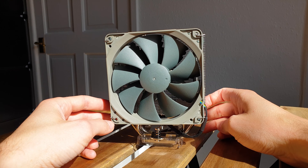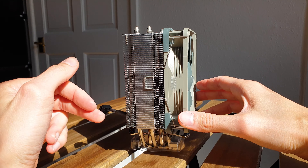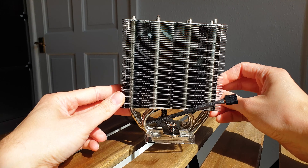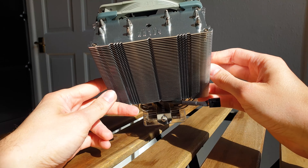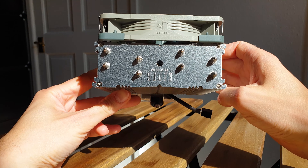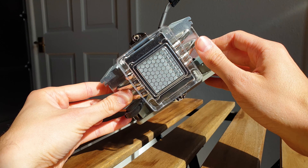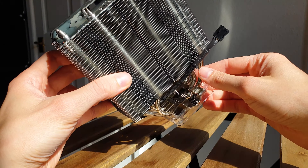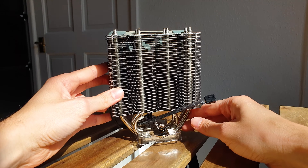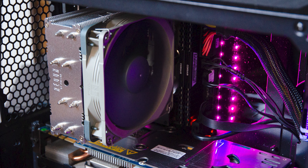When most companies downscale their products to meet specific price targets, overall quality usually suffers. Noctua not only avoided that but created something that instantly becomes a best buy — it's like they don't know how to fail or downgrade in quality, which is why their brand is synonymous with quality. The U12S Redux is a must-have for anyone who wants Noctua hallmarks of build quality, cooling, and noise performance at an attractive price. Backed by a 6-year warranty, and since for the price of one regular U12S you can have both the U12S Redux and the FK1 upgrade package, it's a definite no-brainer. Thanks for watching — Alex out.